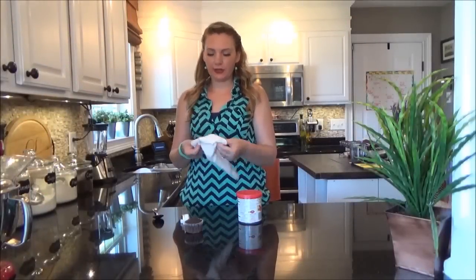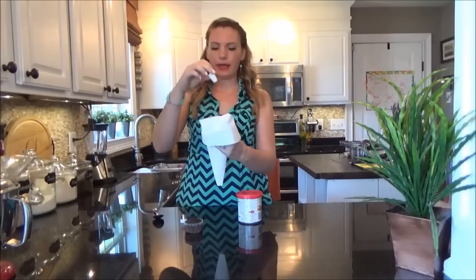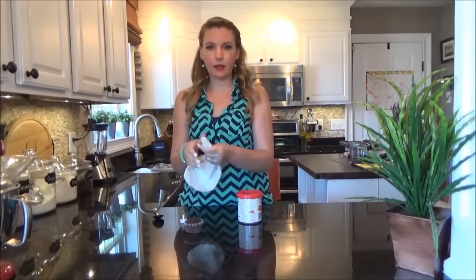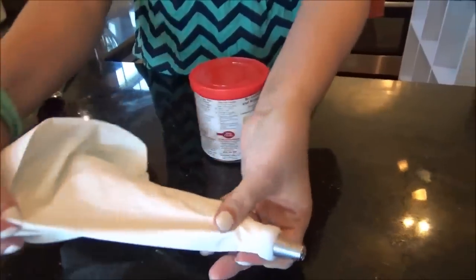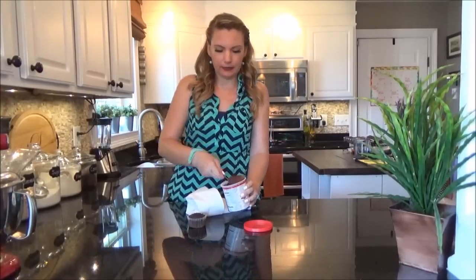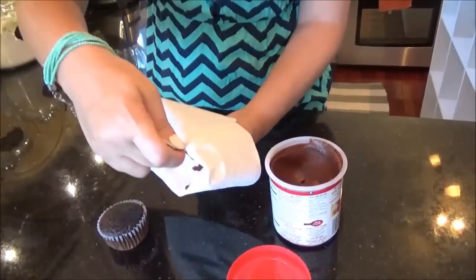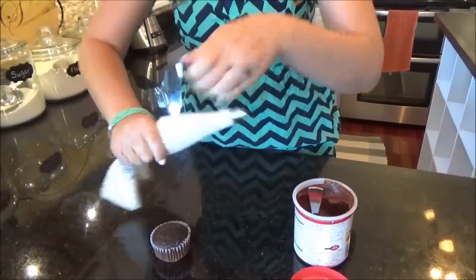First, we're going to take out your decorating bag and drop in your coupler. This end of the coupler goes into the bag — press it all the way until it hits the opening. Then take your tip and the second part of the coupler, put it over the top of the tip and twist it on. Now we're going to take our chocolate frosting, scoop it out, and stick it inside the bag.